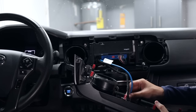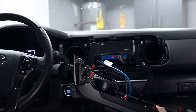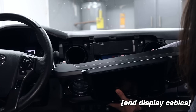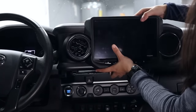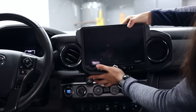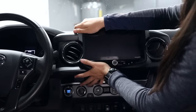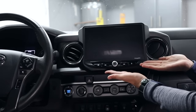Plug everything back into the screen — just those power cables — tuck them in since they're quite long, and then the screen and whole dash can go back on. And there it is.